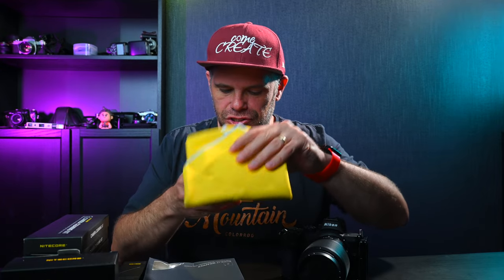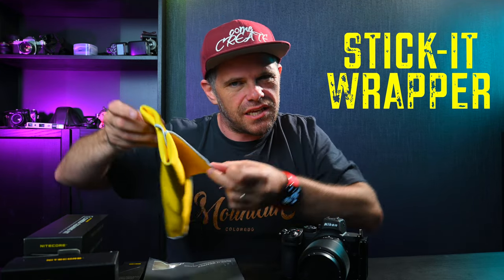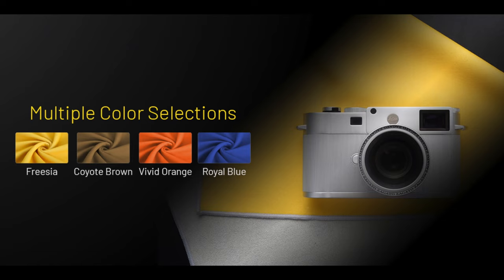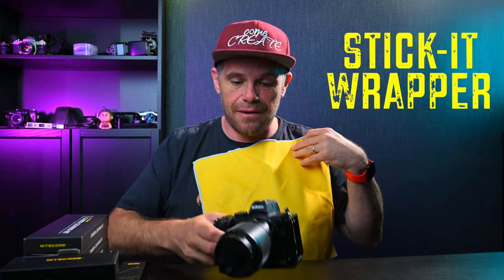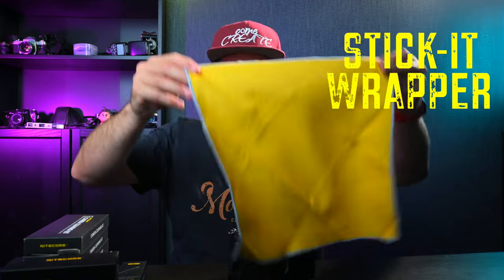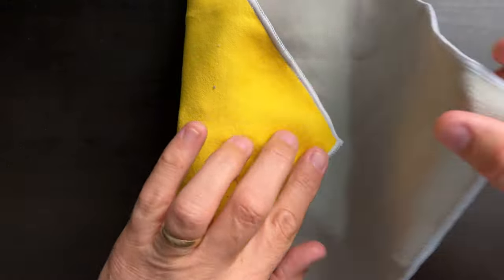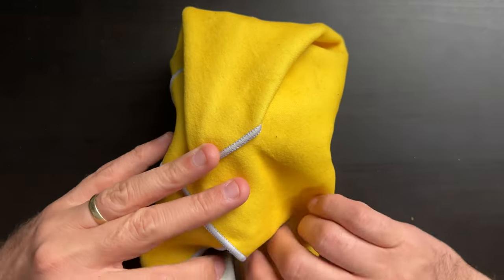So the first is this — it's called a Stick It Wrapper. And I'm like, what is a Stick It Wrapper? So I start to open it and it sticks together. It's just a yellow sheet. What do you do with a yellow sheet, you ask? I'm glad you asked because I have a camera — watch this. So let's put this down like this, and then you wrap your camera in it, and it wraps over the camera and it sticks together.